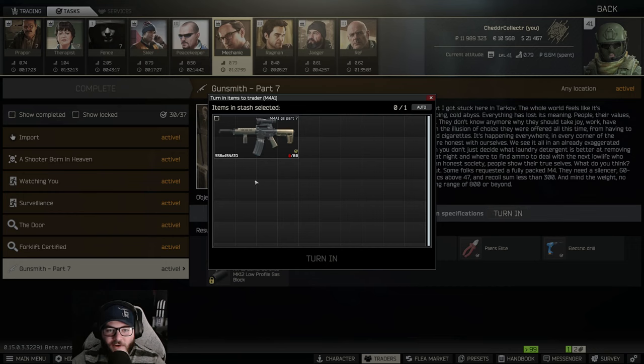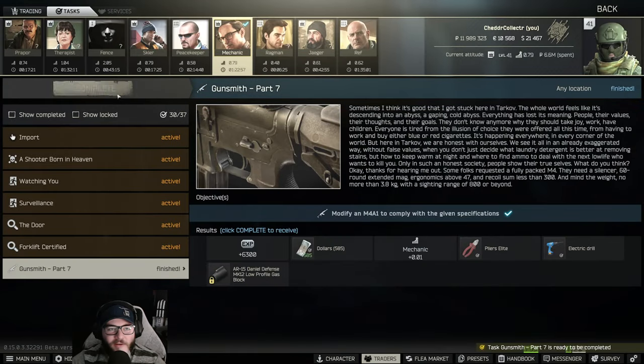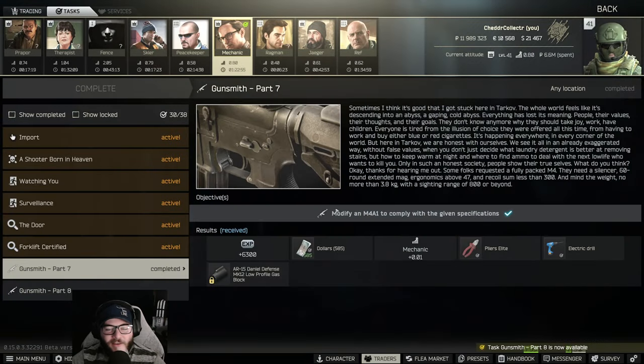And there you go — Gunsmith Part 7 complete! If you guys liked the video, please leave a like, comment, and subscribe down below. I greatly appreciate your support and I'll see you guys next time.